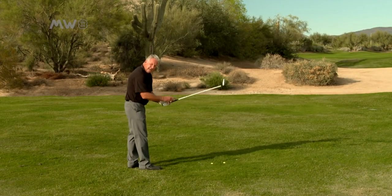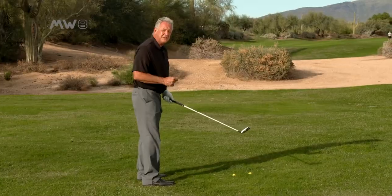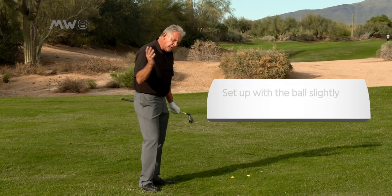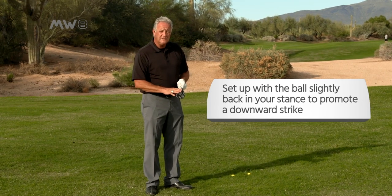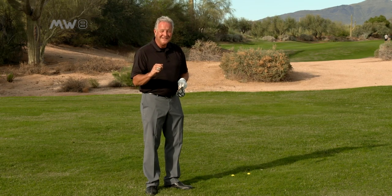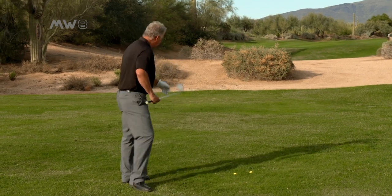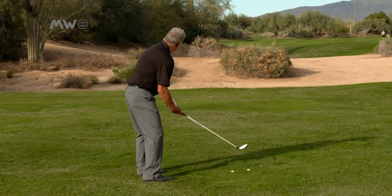So let's set up to it. I'm going to hold it a little bit tighter in my left hand. I'm going to have the ball just barely back in my stance. Why? Because I want to hit down on it. The one thing that's beautiful about this low-profile Moonwood is the more you hit down on it, the higher it goes. So I'm going to set up, hold it a little bit tighter, and move it just barely back in my stance.